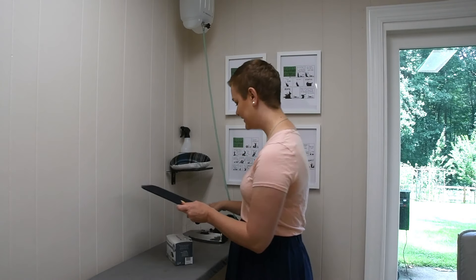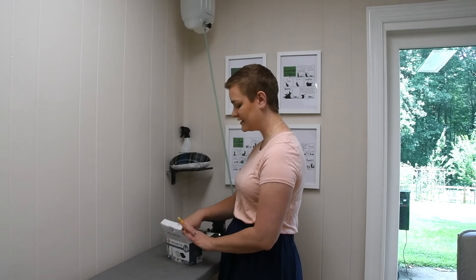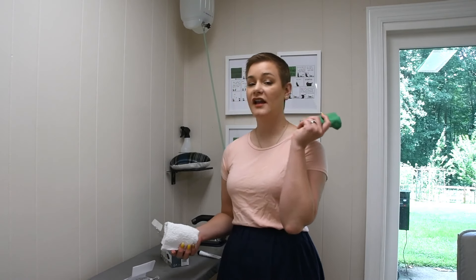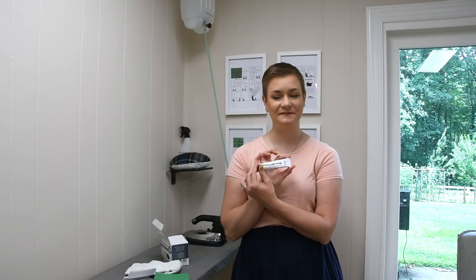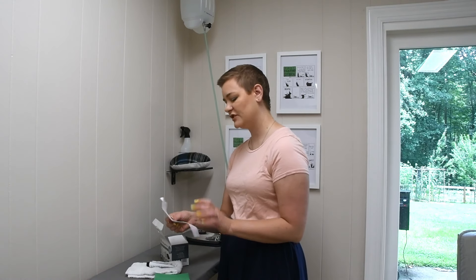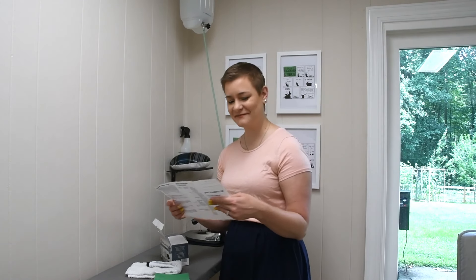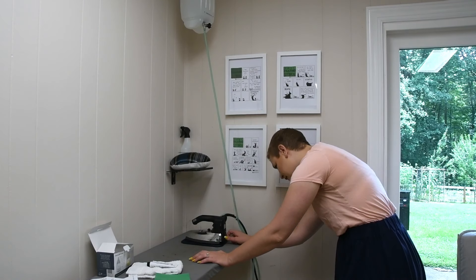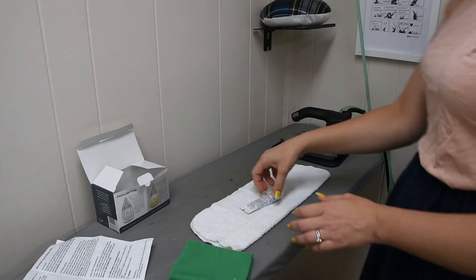Inside this box we have instructions, a green cloth, a white towel, and the cleaner. The instructions say to put the iron on the cotton setting, so I'll put it about in the middle.